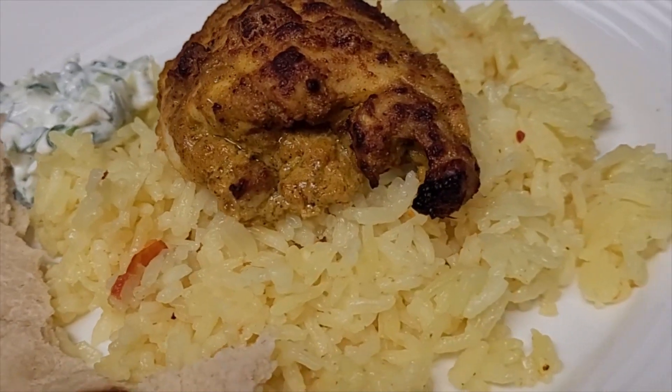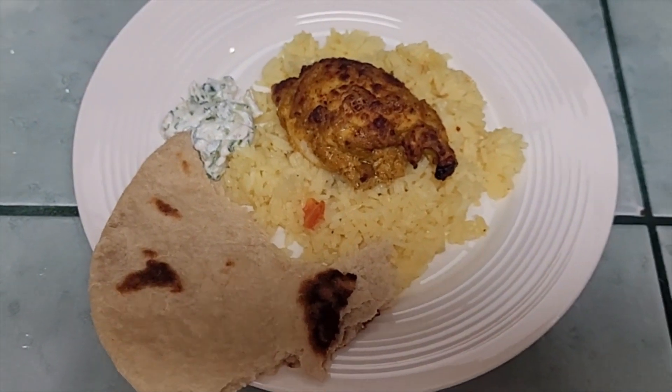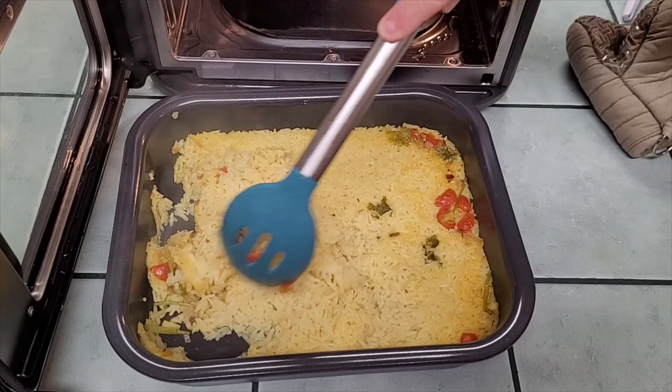Chicken shawarma and turmeric rice made in the Ninja Combi. Let me show you how we did it. Oh yeah, I think the rice is done as well — look at that!